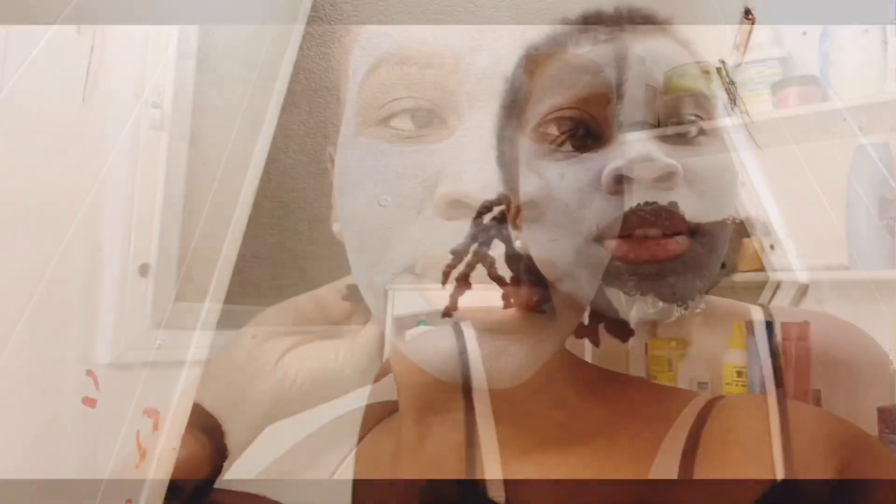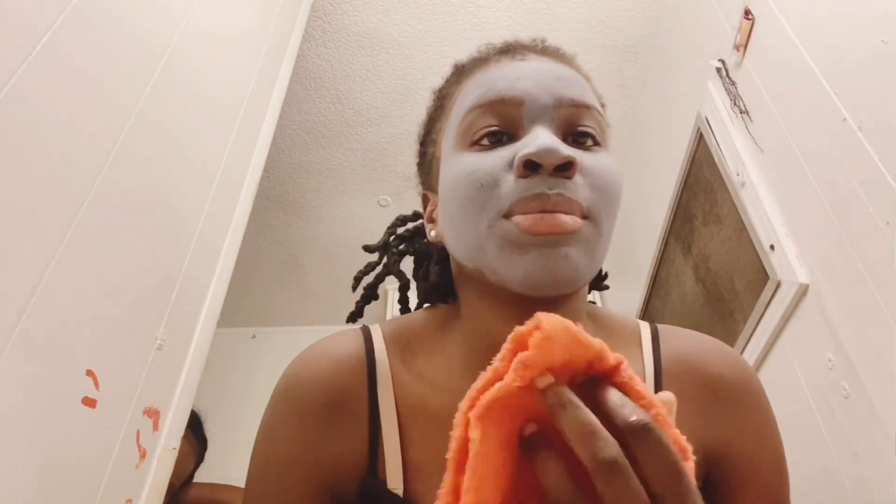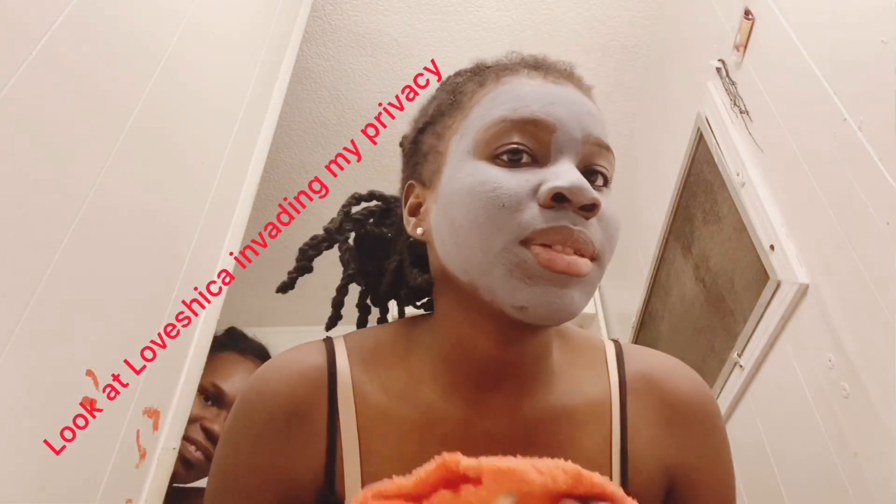I'm gonna show you guys how my face looks after I take it out. That's something I'm trying - I can't go to 2020 with the same face, you know. So guys, I just wet my towel, it needs to be hot so you can take it out.